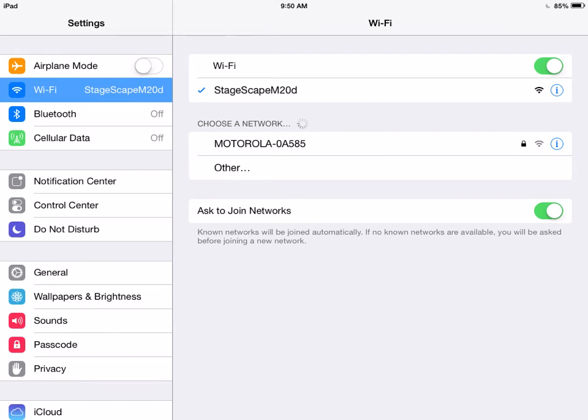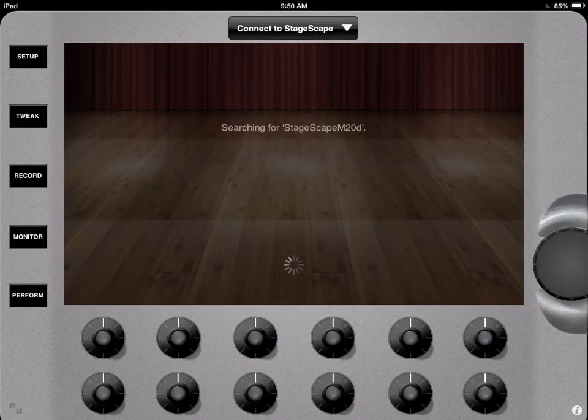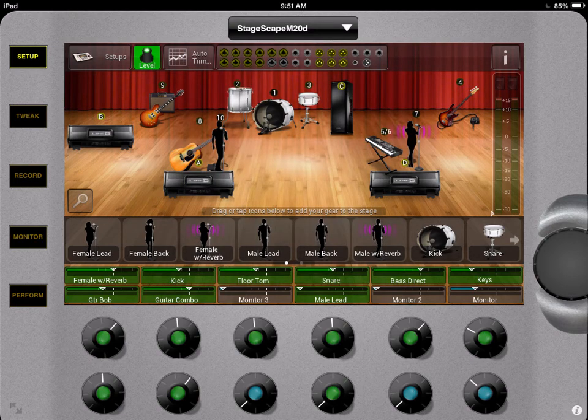Now when you see the checkmark, you should be able to connect. So go ahead and launch the remote app, and press Connect, and it'll switch to this. Now just give it a few seconds to connect, and then open the Connect window. And in the box, you should see StageScape as an option. Just select it, and in a few more seconds, your stage should pop up.